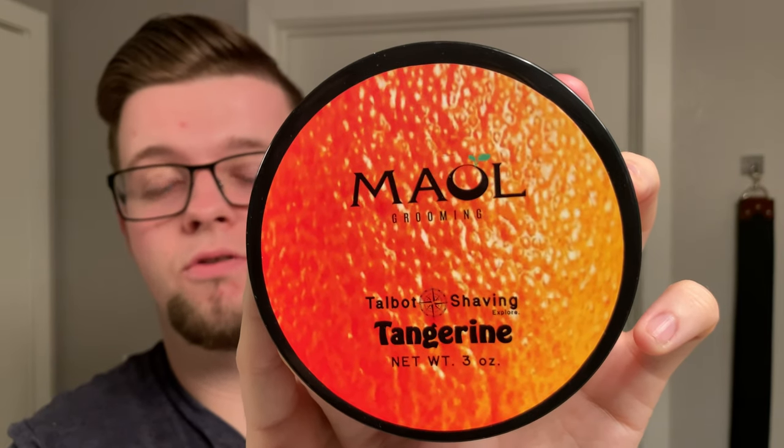Hello and welcome to The Virtual Groom Room. My name is Jackie Hoax and today I'm bringing you another shaving video. My choice of soap today is from Talbot Shaving in collaboration with Male Grooming, and this is Tangerine. I'd like to caveat this by saying this was sent to me for free — I've become pretty good friends with Chad from Talbot Shaving. He also sent me the matching splash from Male Grooming. I really appreciate it.